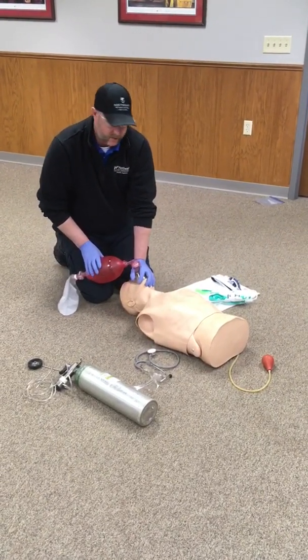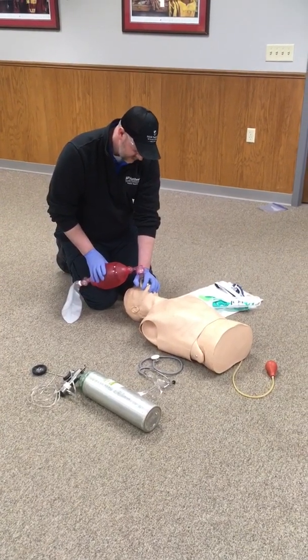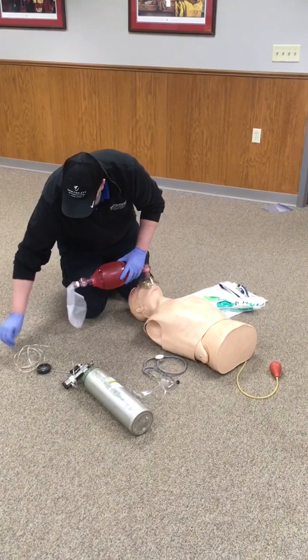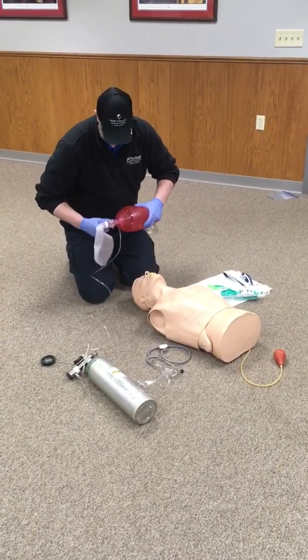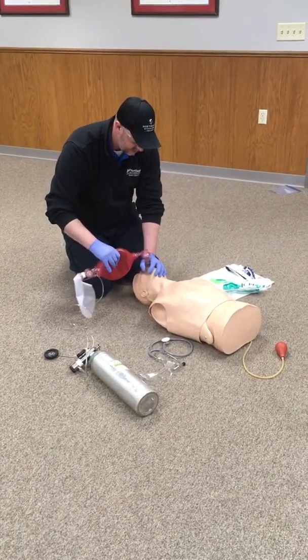However, the patient's SpO2 is low — so maybe it's 82%. So we're going to go ahead and attach oxygen at 15 liters per minute. Make sure the oxygen is on, and we're going to continue our ventilations.